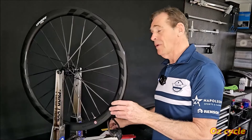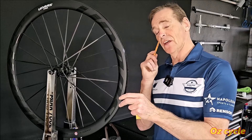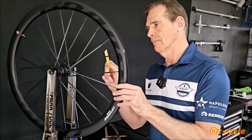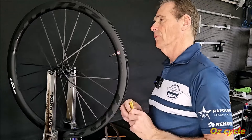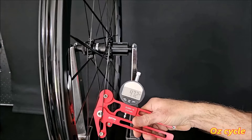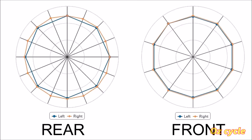Checking spoke tension. The easy way is to get a plastic tyre lever or pen, hit the spoke and listen to the change in tone. Using a digital tension meter, we end up with 24 readings for the rear and 20 readings for the front. Plugging those numbers into an app gives a nice circular graph. Checking the difference between the highest and lowest tension spoke on each side of each wheel — it's not uncommon to get figures between 60 and 90, so getting down to 20s and 30s is excellent.